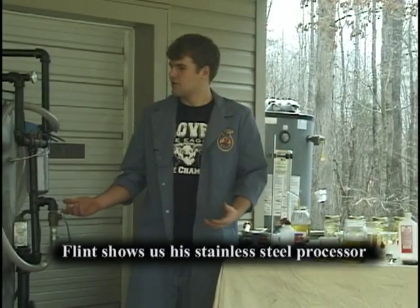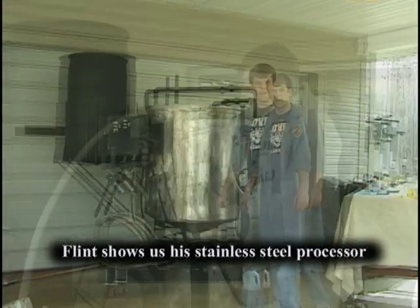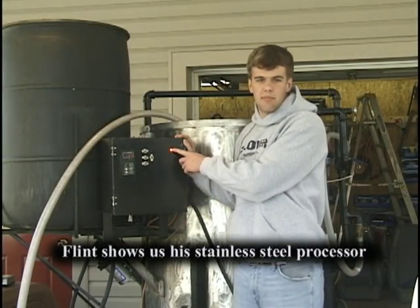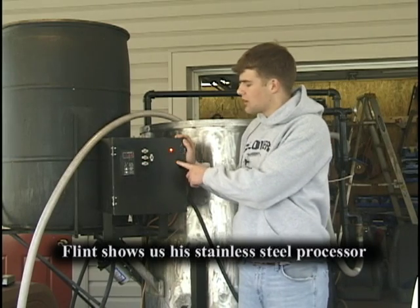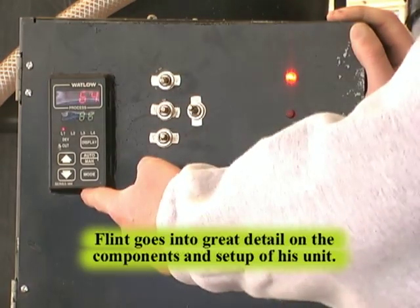As you can see, I've also built a processor here. This machine will make about 100 gallons every 24 hours. First of all, we have two indicator lights. This first indicator light is main power — the main power on this machine is on, as you can see. This second light is kind of the brain of the system.